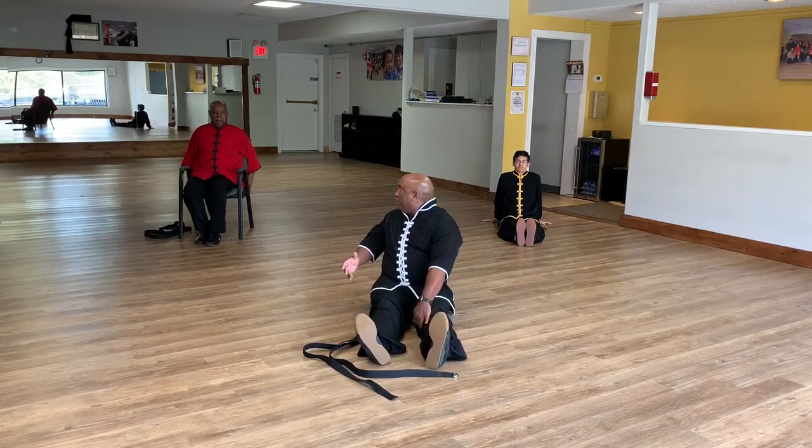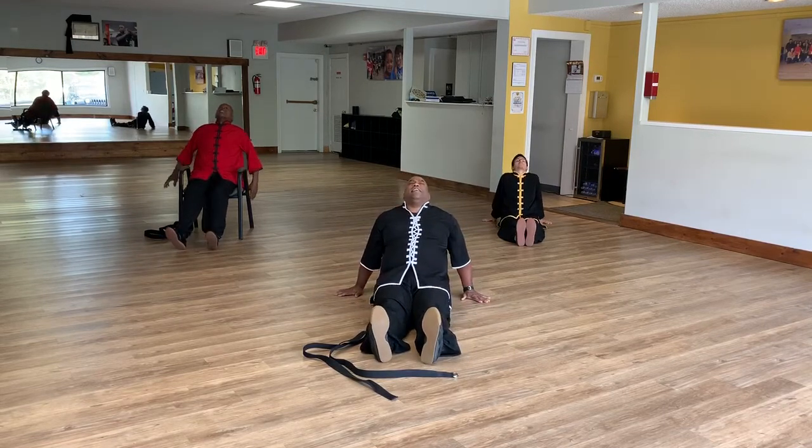Now for you Bob — legs out and you want to have the head resting between your shoulders, looking up at the ceiling. Take a few deep breaths.